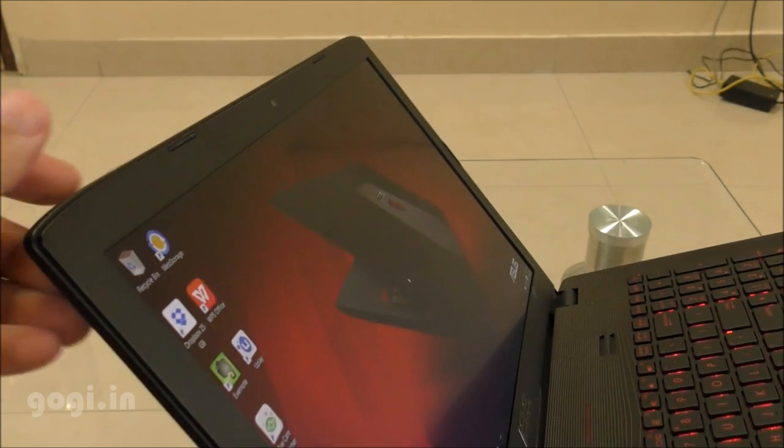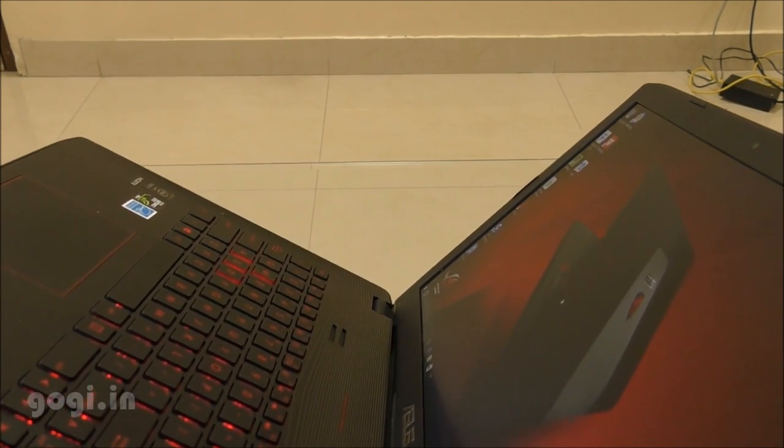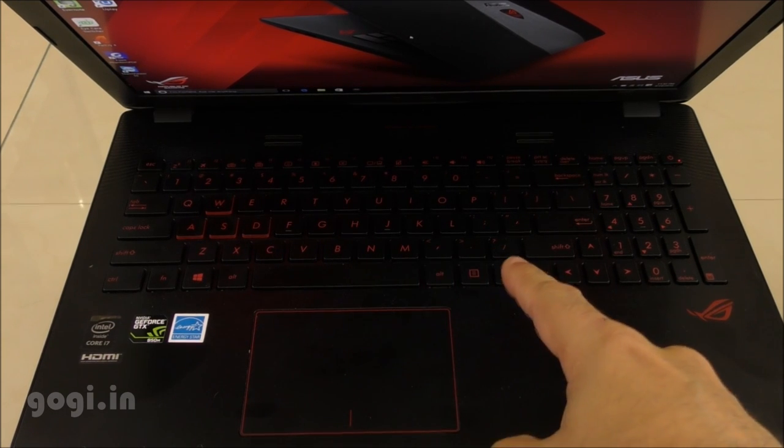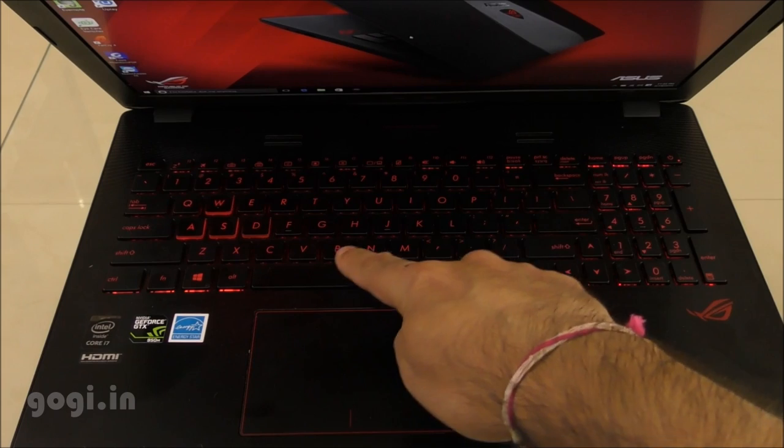You can clearly see the screen from the left, right, and even from the top. This keyboard comes with backlit red colored buttons, and when they light up it looks really awesome, especially in the dark.